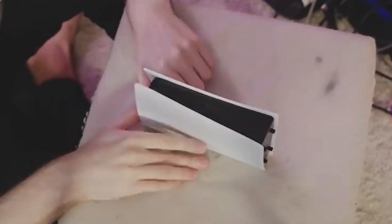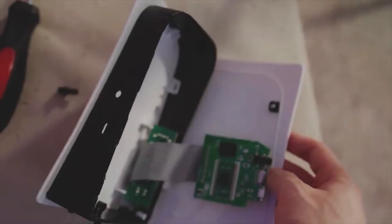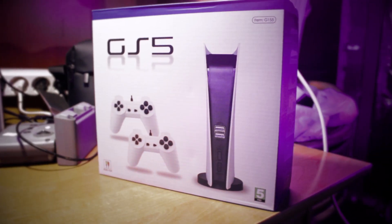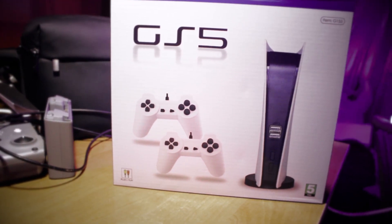You can open the console from two sides — the correct way, or by breaking off the fasteners that are tightly screwed into the wall. This is what it looks like from the inside: it's just an empty box with a huge amount of free space. There's also some weird material inside. In principle, I think there are no questions left. Conclusion — she is shit.